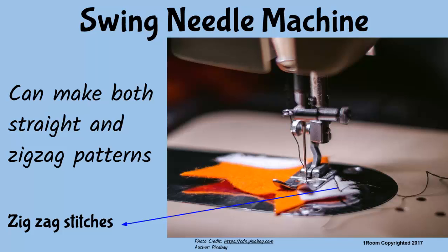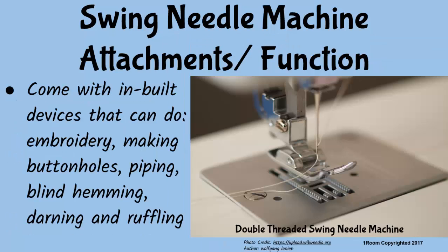It is the machine Mr. Onyango is using currently. Usually, swing needle machines come with several attachments and inbuilt devices that can perform functions such as embroidery, making buttonholes, piping, blind hemming, darning, ruffling, and so on.